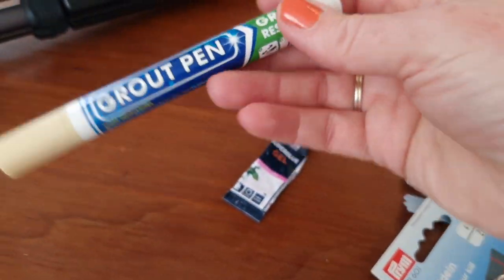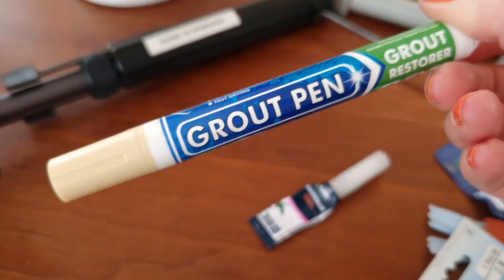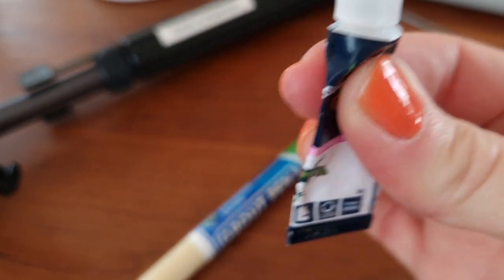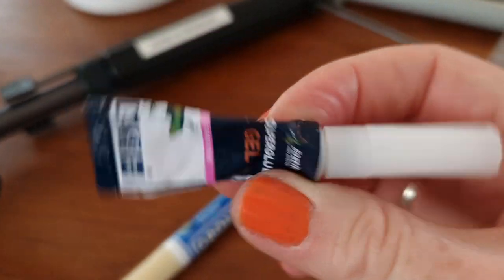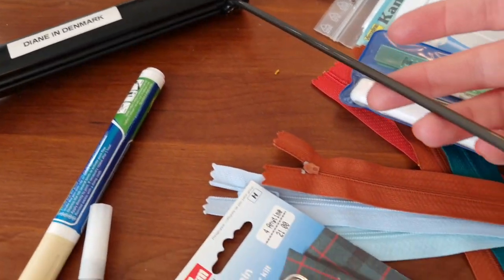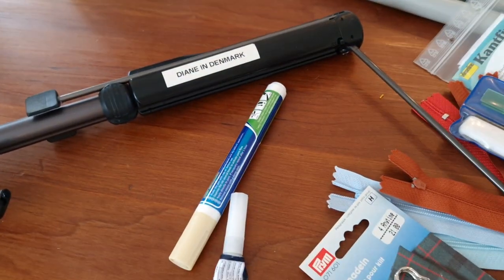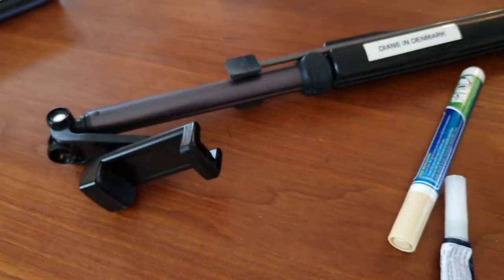I was redoing things in the bathroom like the grout, and this is a grout pen which is all dried up. Also some glue which is all hardened — that's going out for recycling as well. And my old tripod — the foot jammed and this part is broken. I've got a new tripod, so this one is going.